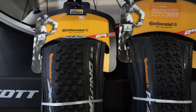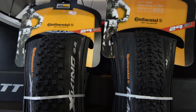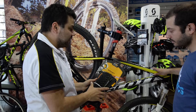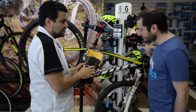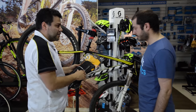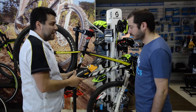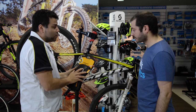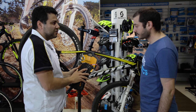Te recomiendo esta, que es la Continental Let's King. Es una cubierta muy polivalente, que funciona muy bien en todo tipo de terrenos. Ya tiene 2.2, es la pisada, tenés una pisada mucho más amplia donde podés tener mejor grip. Pierde un poquito de velocidad, pero es una cubierta en la que confiás mucho en el manejo que ya tiene.